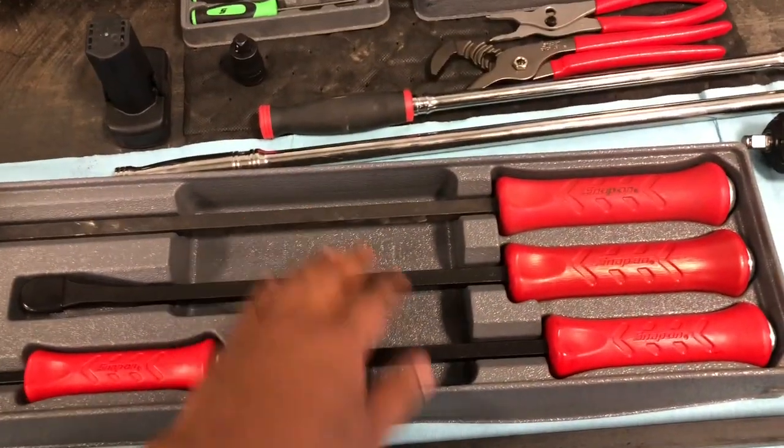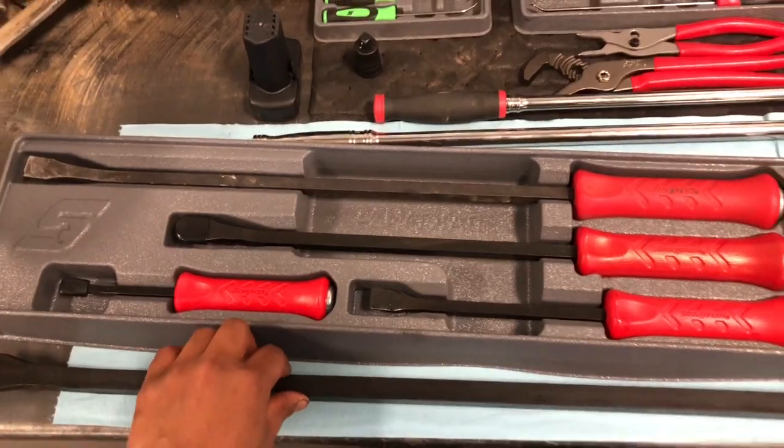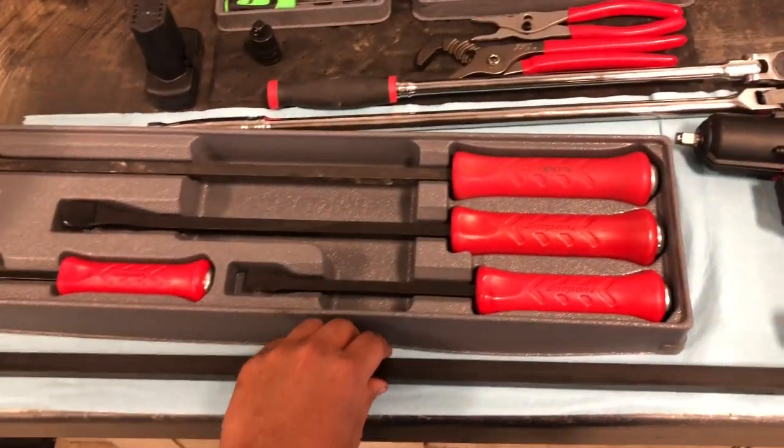These pry bars are pretty sweet. I've used this one quite a bit. I haven't used the big one. Those are pretty sweet — I think those were about 370 bucks.